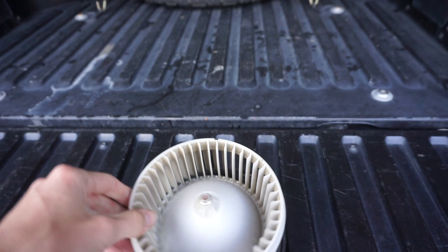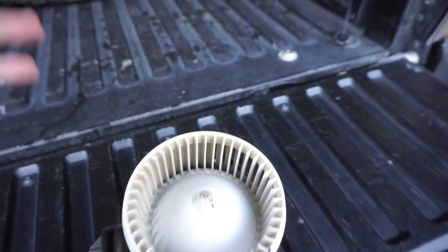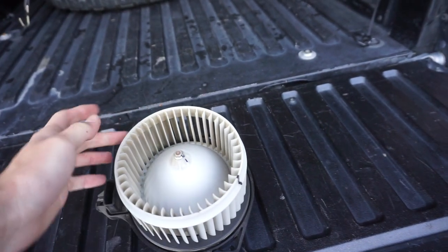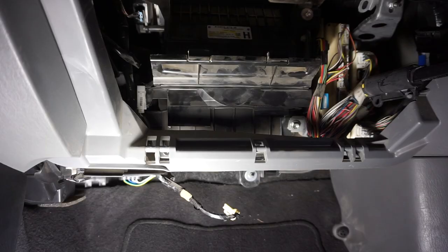Some bittersweet news — this thing is completely clean, nothing in it, no debris whatsoever. Bitter because I was hoping I'd find something in here hitting the fan shroud making the noise, but sweet because it's perfectly clean. Alright, I'm going to turn on the truck and put it in drive — that's usually when the noise starts — and we'll see if we still hear it and can pinpoint it.